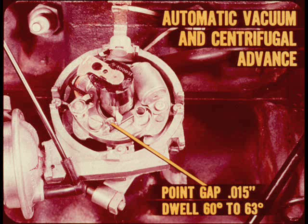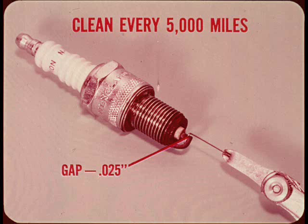Point gap is 15 thousandths. Dwell is 60 to 63 degrees. The spark plug should be cleaned, center electrode dressed flat, and gap readjusted to 25 thousandths every 5,000 miles to ensure good engine performance.